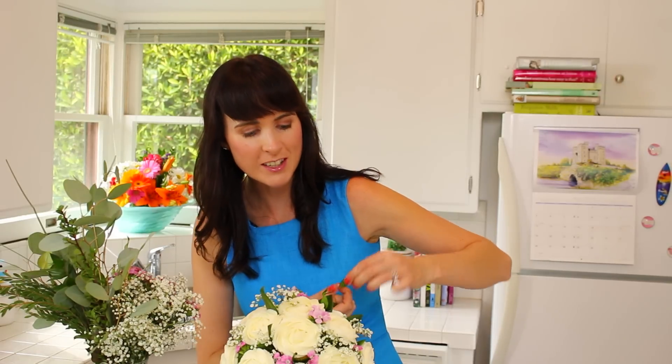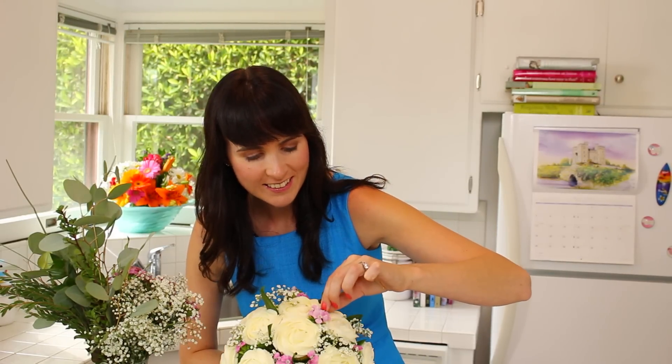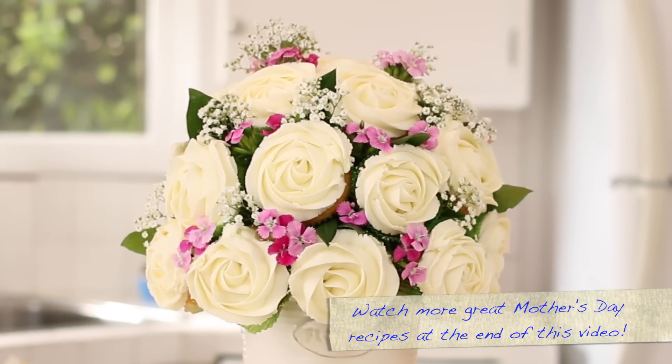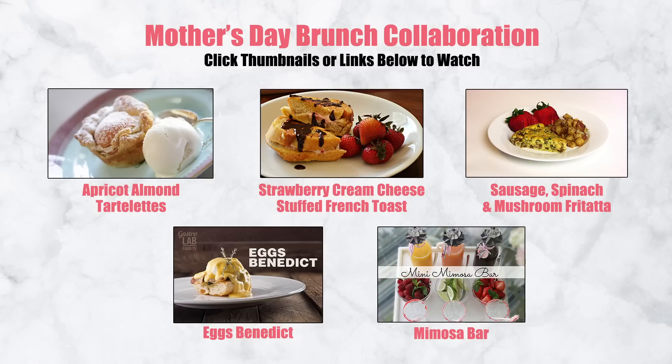This is better than a real bouquet because you can eat this! This cupcake bouquet turned out fantastic — I really hope you guys try and make this at home. Happy Mother's Day to all the mammies out there, including my own. Please don't forget to subscribe to my channel and don't forget to watch all the other great videos in the playlist as part of the collaboration. I'll see you back here again next Thursday for more Bigger Bolder Baking.